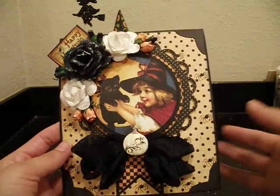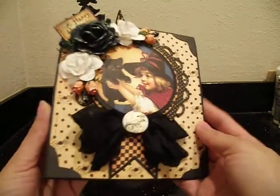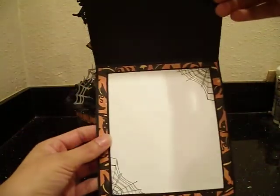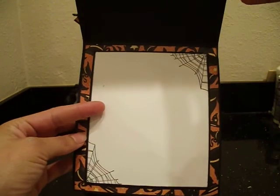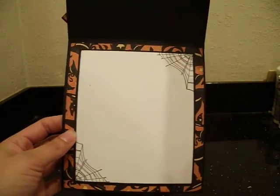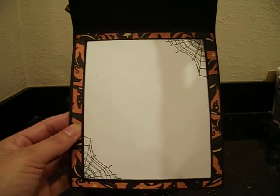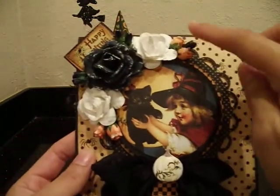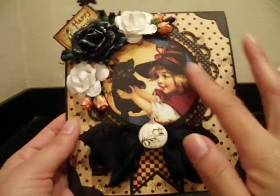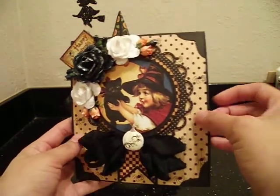It's probably going to go to Kayla's teacher or something. It came out really cute. The inside is quite simple. I just took a piece of patterned paper, cut it down to size, another piece of black cardstock, and on top of that a white cardstock piece. Then I took one of my stamps - spiderwebs - and added them to the corners, so there's a big space for Kayla to write a message for her teacher. All my edges are inked with black soot. That's my little vintage card.